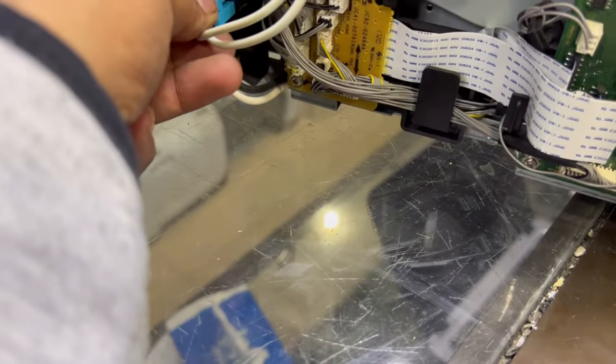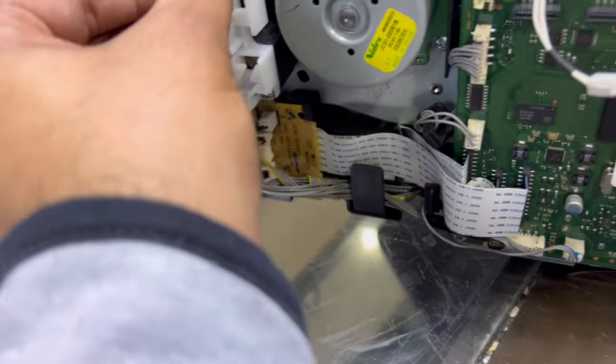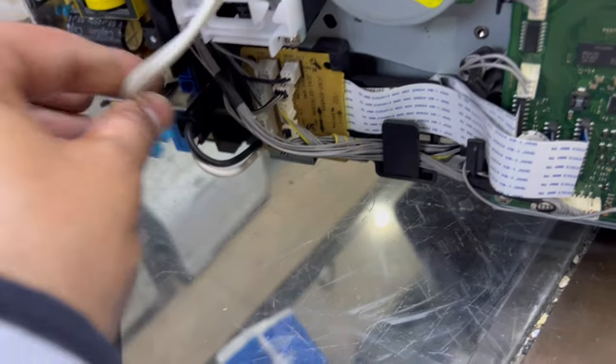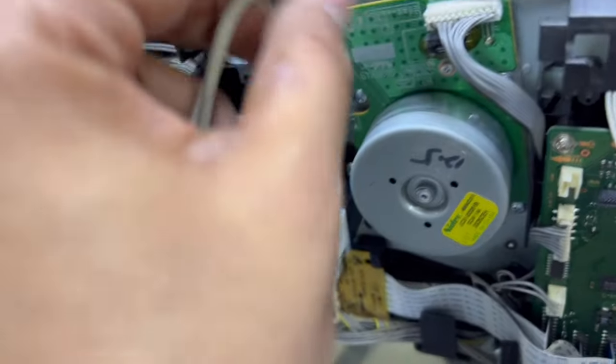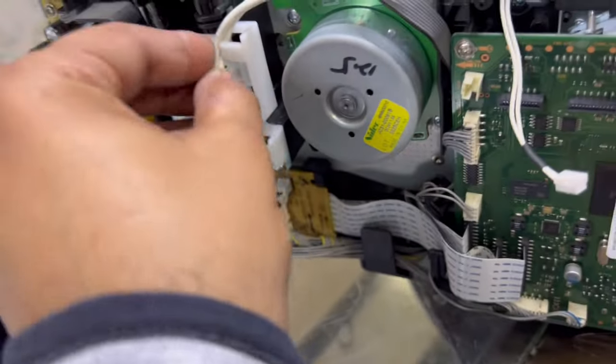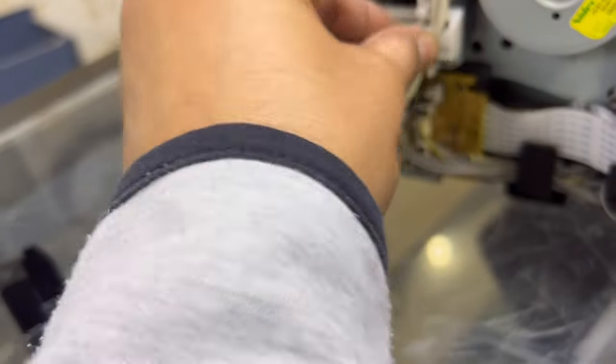Put back here two screws the same way — two screws here and two screws here. Then fix back the cables, fix the part we opened, then the top cover, after the top cover the scanner, and then all the other covers. Four screws have been fixed. Don't forget to pull back these hooks again — left one here, right one here. There is a lock that should be fixed well. Put the back cover back slowly, and route this cable inside — this cable comes over here and through here.